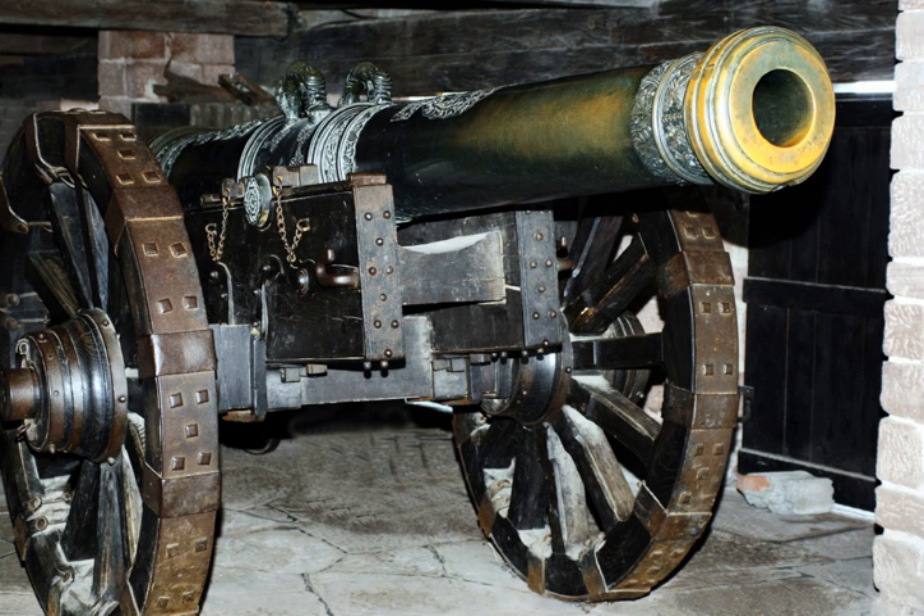The 12-pound cannon Napoleon was the most popular smoothbore cannon used during the war. It was named after Napoleon III of France and was widely admired because of its safety, reliability, and killing power, especially at close range. In Union ordnance manuals it was referred to as the light 12-pounder gun, to distinguish it from the heavier and longer 12-pounder gun which was virtually unused in field service. It did not reach America until 1857, and it was the last cast bronze gun used by an American army.